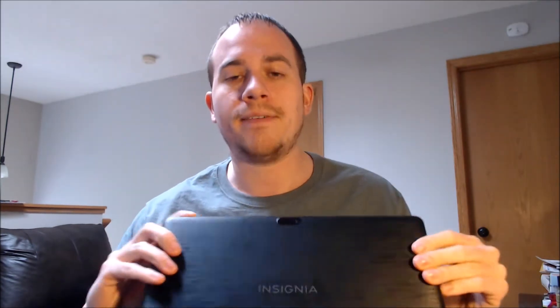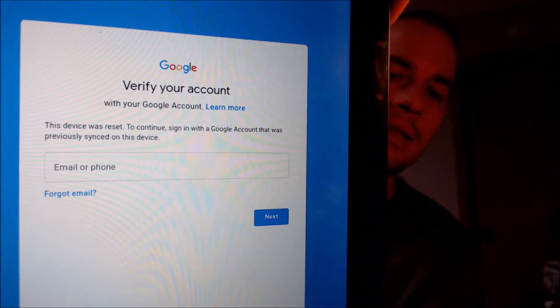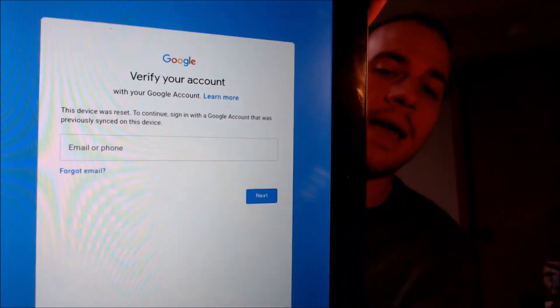Here with us today, we happen to have an Insignia 11-inch screen size Android tablet, and this device does have the Google Lock enabled here, because as we can see, as we're going through the setup process, we get to the screen that tells us that the device was reset and to continue to sign in with a Google account that was previously on the device.